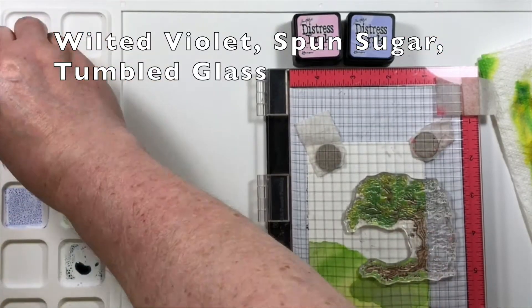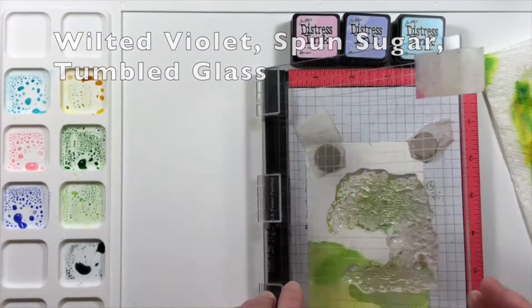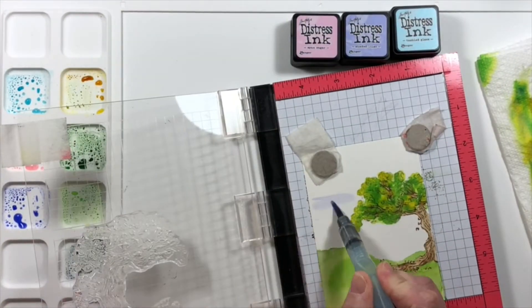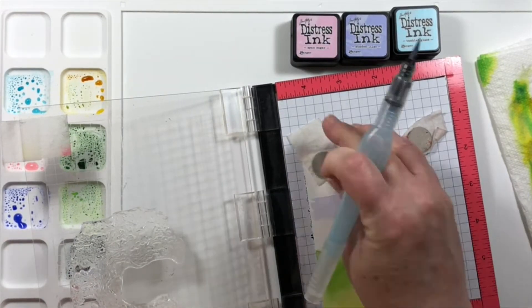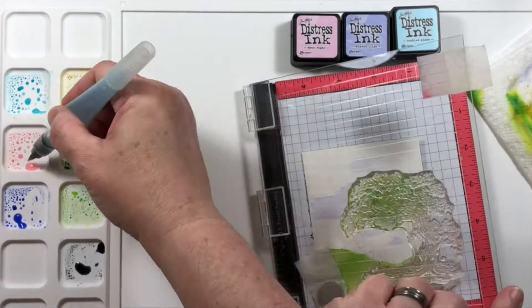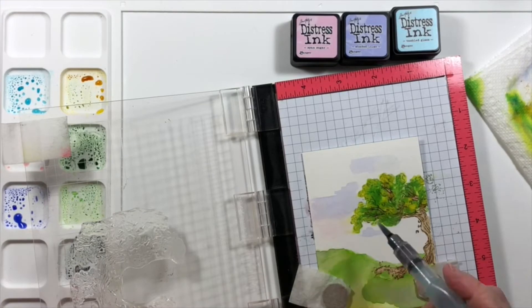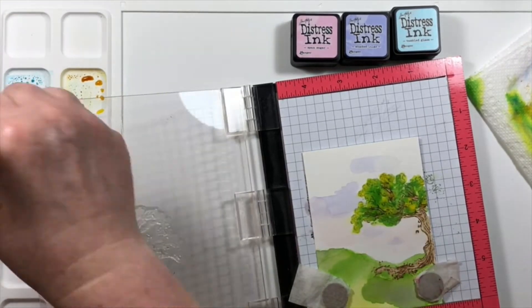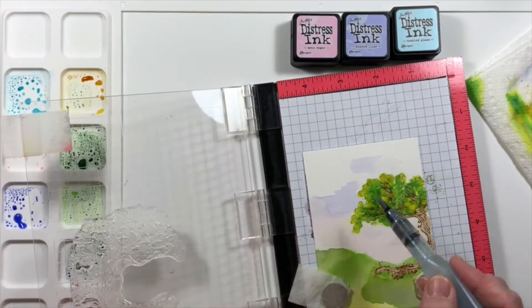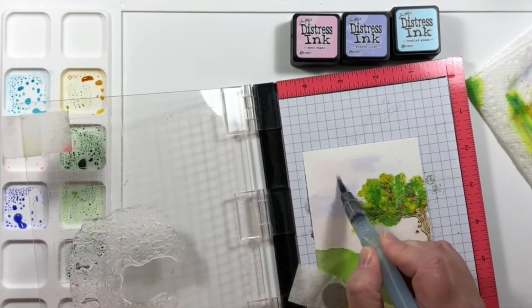Creating the shadow covers two different things for me. Number one, it's a very dark area that doesn't have to be filled up with color to make it look natural. And that's kind of like a cheat, but there would also be a shadow there. So that's an easy way to fill in the space and not have to come up with something.